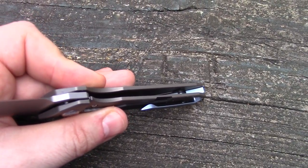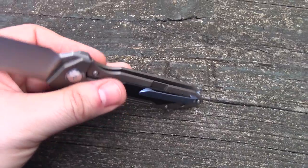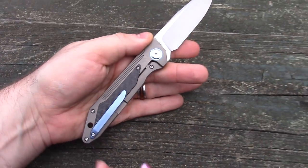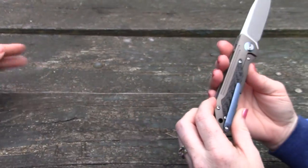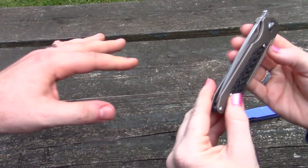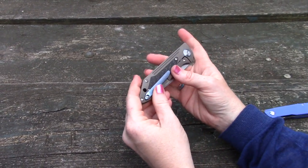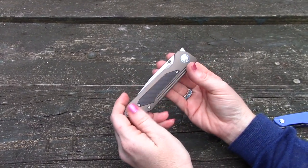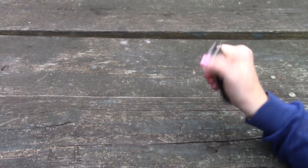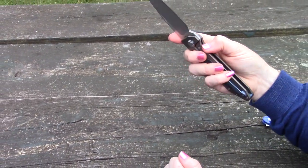You can see the milling in there. Good stuff — love the accent colors on this, it's a good-looking knife. I really like the bronze. Even the titanium — normally we'd go for basic silver — but throwing that little bit of extra color on there makes all the difference in the world. And then with the carbon fiber it just looks good. The Shinkansen — I like it a lot.